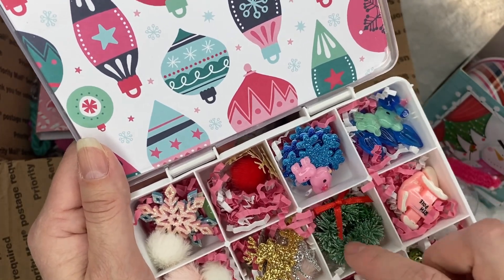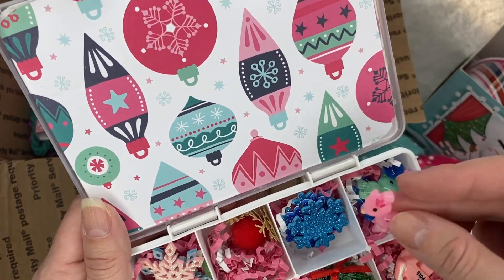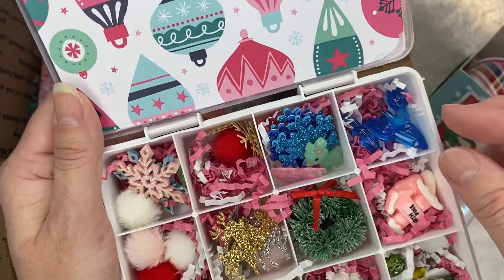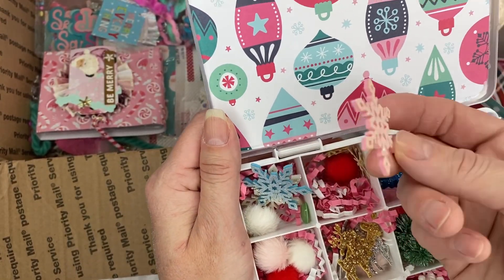It's a beautiful wreath. There is a reindeer here. So cool. And another one here. And look at the light bulbs. You guys, so pretty. And look at the snowflakes — I love this.